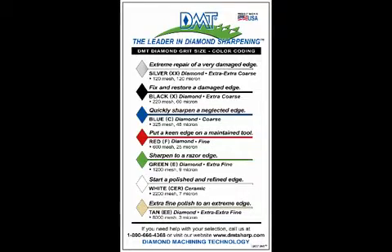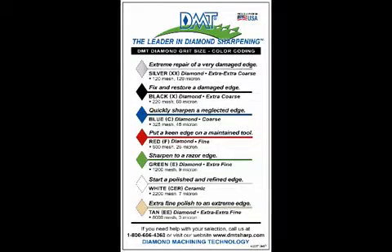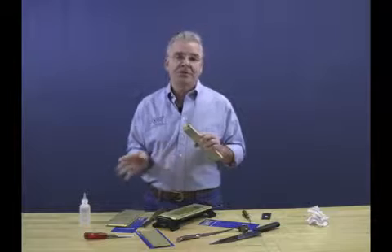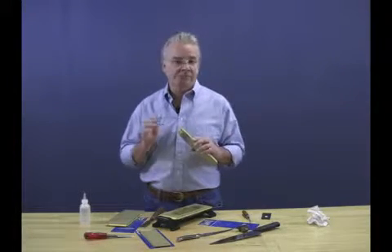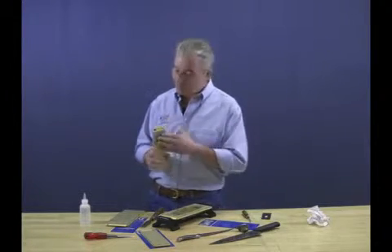Let's talk about the four grits we have, indicated by color code at the top. We have black — 220 mesh, 60 micron; blue — 325 mesh, 45 micron; red — 600 mesh, 25 micron; and finally green — 1200 mesh, 9 micron. With these four grits, you can step right through from a rough grind to a polished finish with no need to go to any other abrasive.